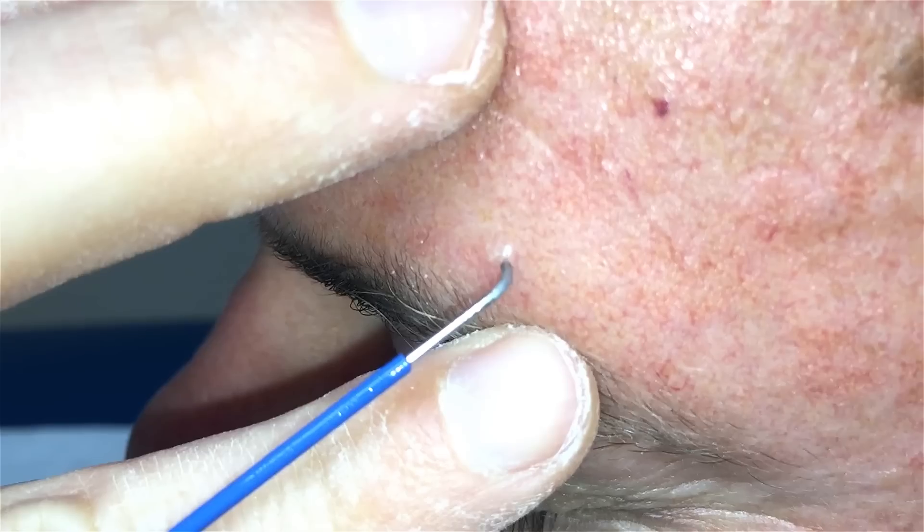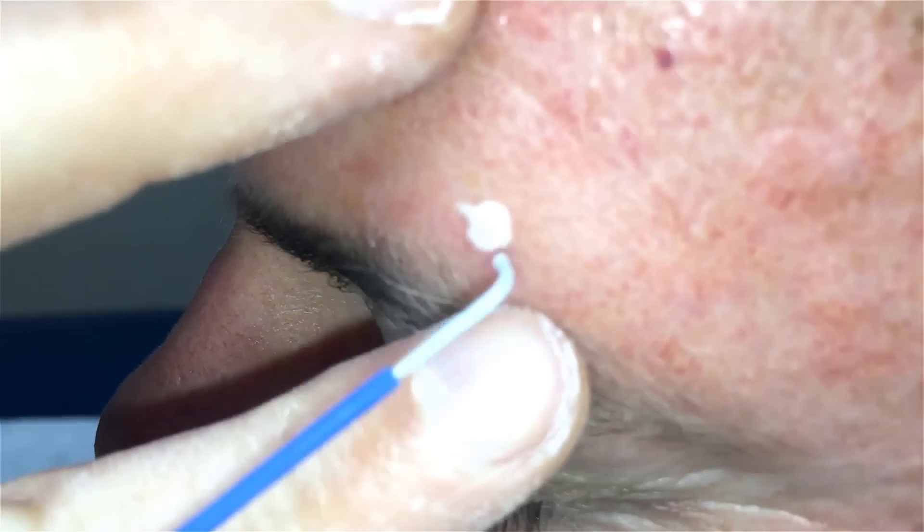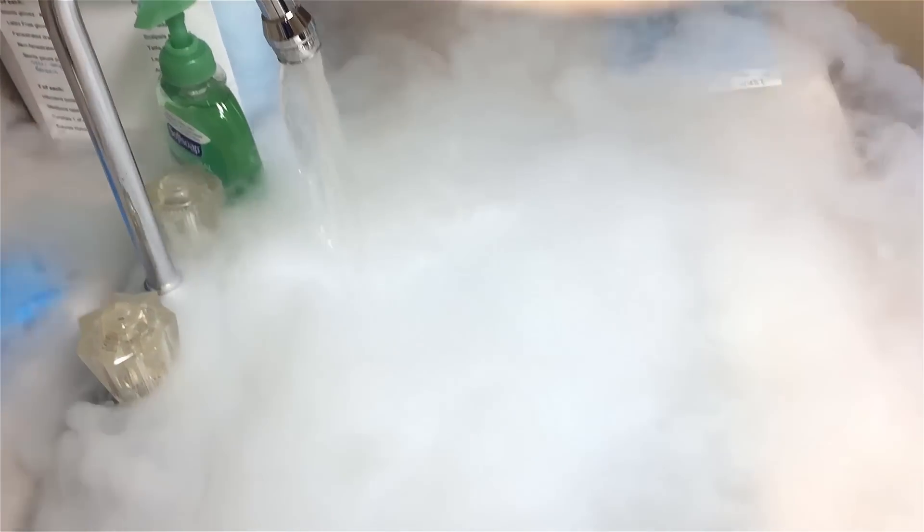Dr. Mark Vaughn of the Auburn Medical Group, thanks for joining us. We are going to freeze off an actinic keratosis in the brow of Eric on the left side.